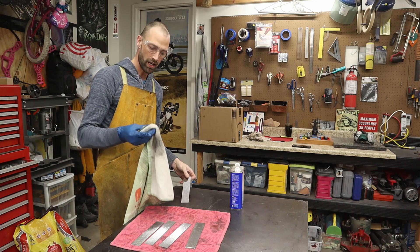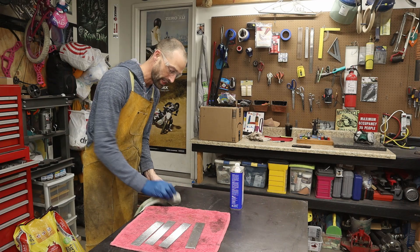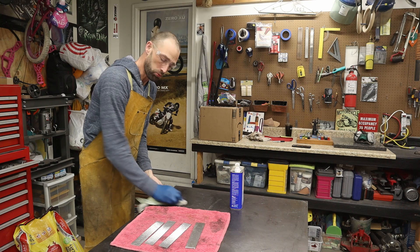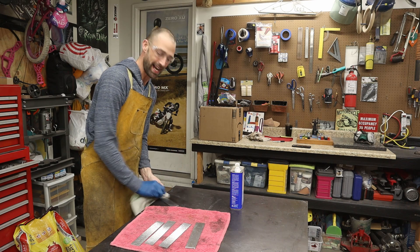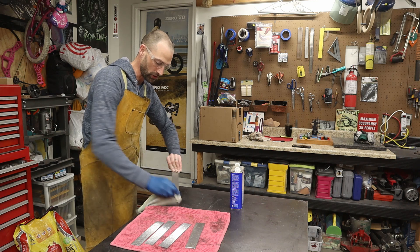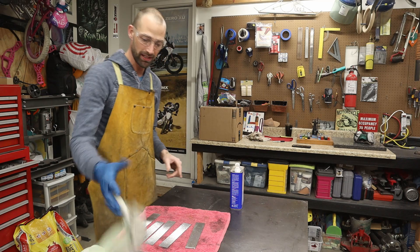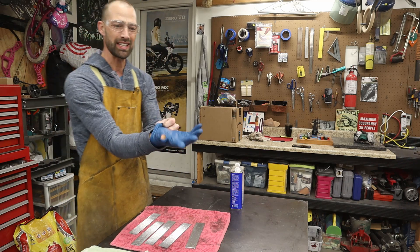I think what would be really advantageous if I'm going to continue doing projects like this is to get a container that is acetone-proof and pour the acetone in it so I can soak these pieces and really let the acetone do its job, rather than just trying to wipe them off with a rag. This method works, but it's definitely not the best. Plus, the acetone will eat through your gloves instantly.